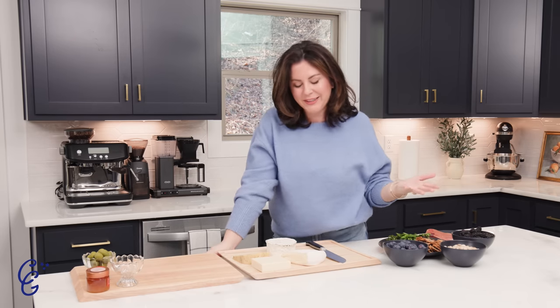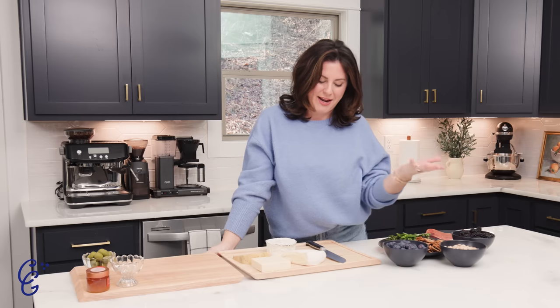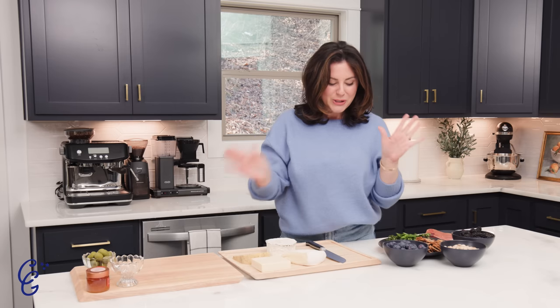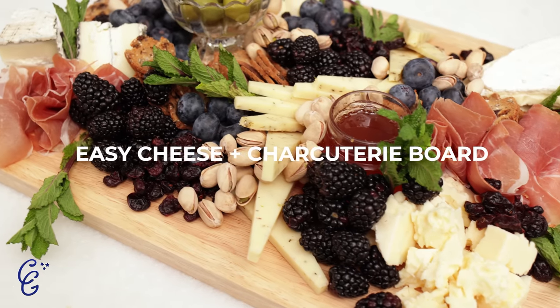Hi everybody. My name is Courtney. Welcome to my kitchen. I'm also known as the Cheese Gal — it's actually what you probably know me as more so than anything else. It's cheese. Cheese and martinis. Delicious. I am so excited to welcome you into my own space. I've been wanting to launch this YouTube series for such a long time, and the day is finally here. So I figured I had to pay homage to my start, to my name, to all of it. We're making a cheese board today.